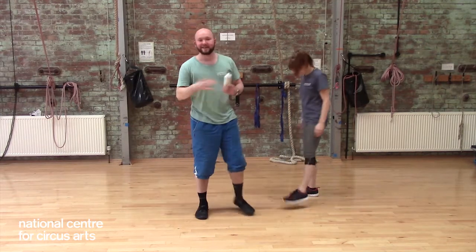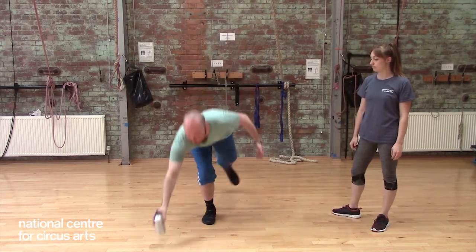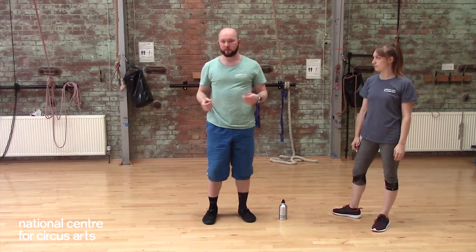Alright, so give it a go. Don't worry if you don't have a partner — this one's still a good one to play, seeing how far you can put down and pick up in all different directions to find out where the strongest and weakest points of your balance are.